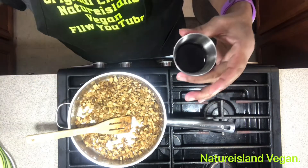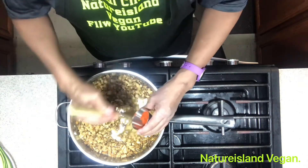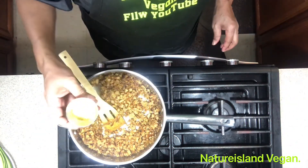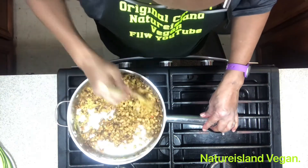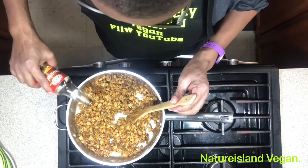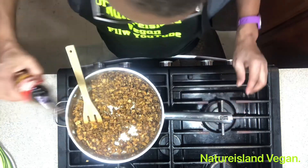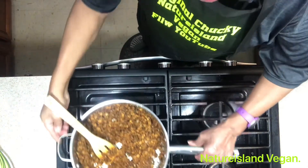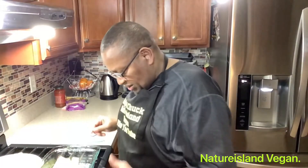Add one teaspoon of Marmite and two tablespoons of liquid aminos. Now you can continue with the rest of the smoked paprika and the rest of the nutritional yeast. Add two teaspoons of rice browning. We won't be putting any scotch bonnet in here — no scotch bonnet this time. Set that tofu mixture aside and grease your pan well so it doesn't stick.